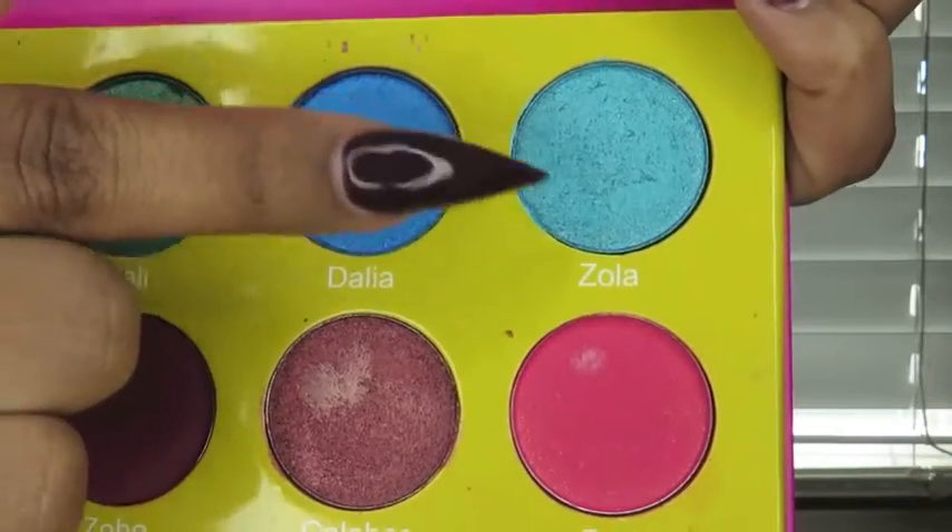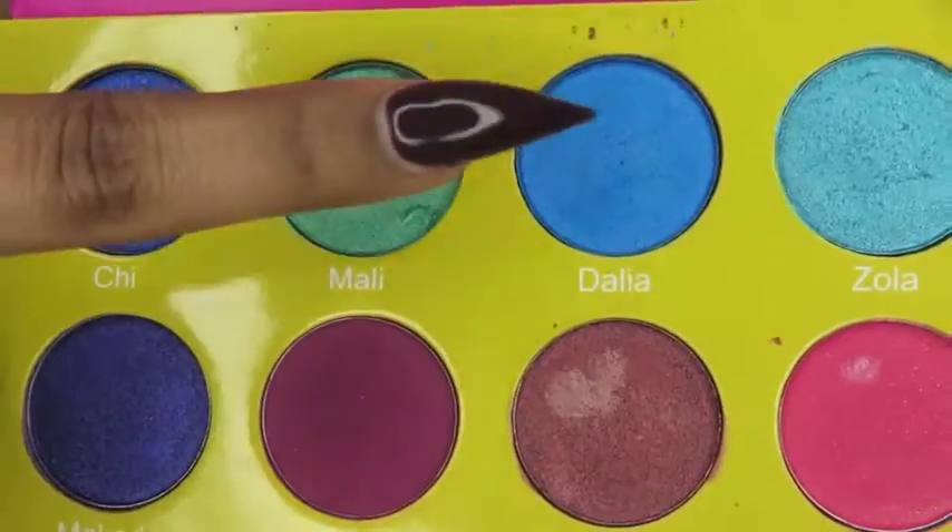In my inner corner, I'm taking Zola. We're going to be creating an ombre effect with two other colors. The next color is going to be Dahlia, and I'm going to put that in the center of my lid. I'm going to blend those two together.